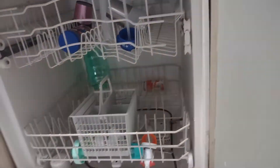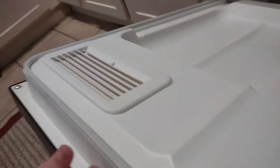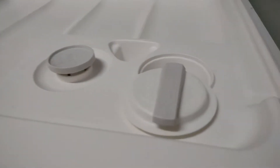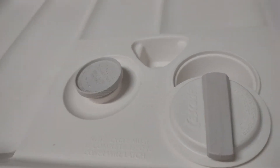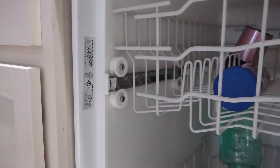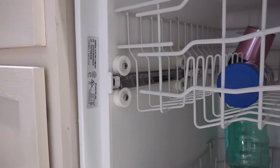Here is the inside of it. Here is your vent, detergent, rinse aid, pre-wash, and here is your info sticker — the info label.